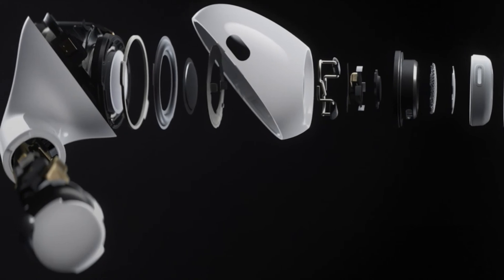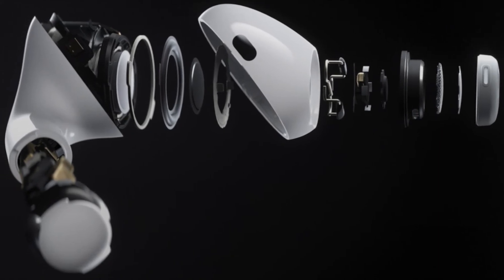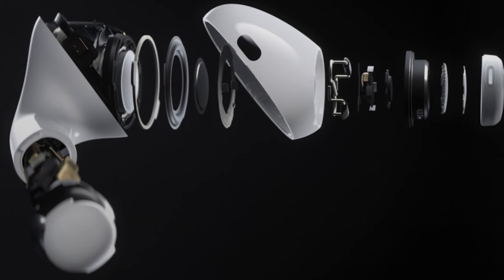The transparency mode works great. The air pass-through, so you don't feel pressure, works great. The adaptive EQ works great. Battery life is about the same, but I think these really are pro.